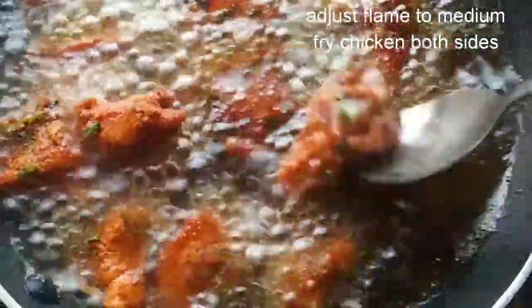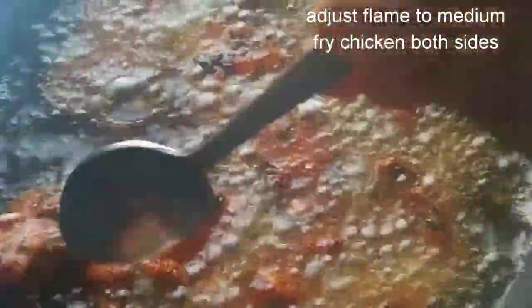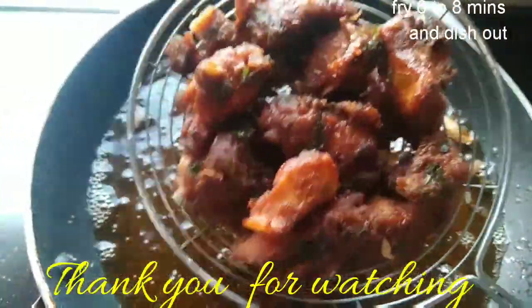We have less oil, we have to cook for a while. Less oil, less time, and we have to eat.